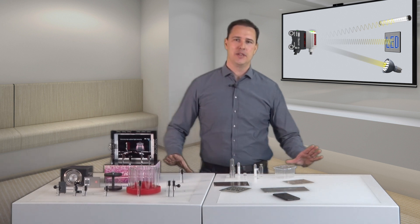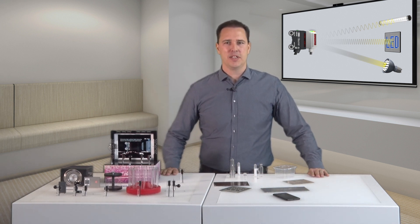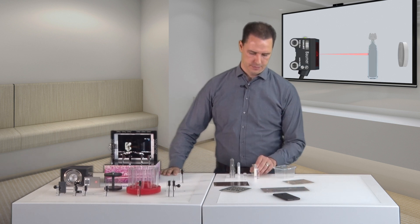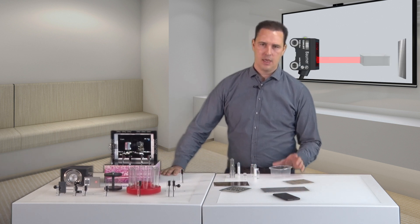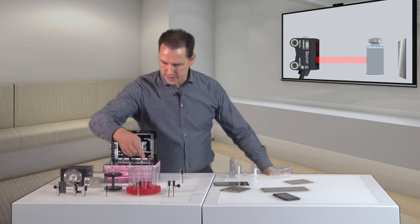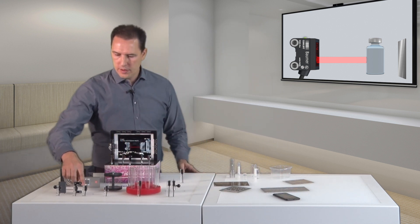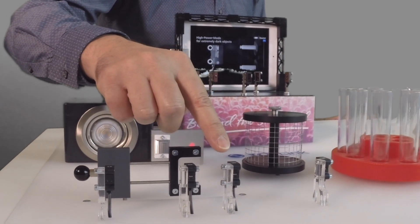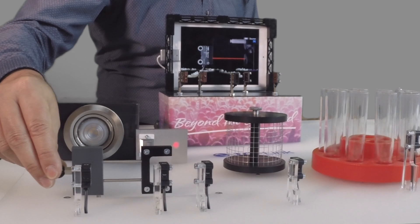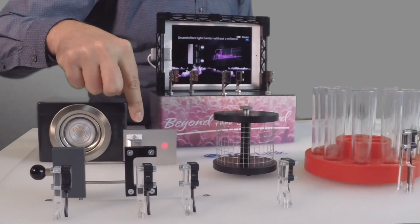Speaking of transparent objects, O200 detects simply all kinds of them: ampules, trays, PET or glass bottles, test tubes, foils and tears. As in this example, Smart Reflect — the light barrier without a reflector — or a retroreflective sensor with single-lens optics.